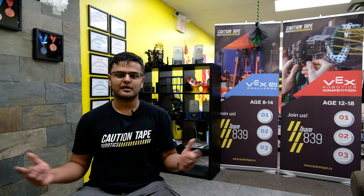Hi, I'm Jake Simons, head coach of the Woodview Eaglebots and director of robotics for Wani Community Schools in Napa, Indiana. Hi, I'm Mahal Soni, program director of Caution Tape Robotics Club here in Markham, Ontario, Canada.